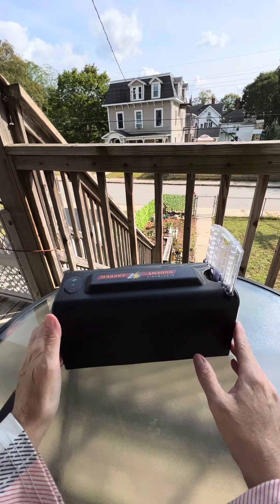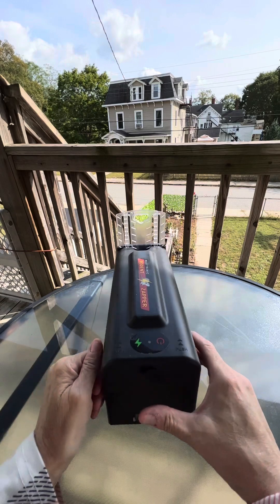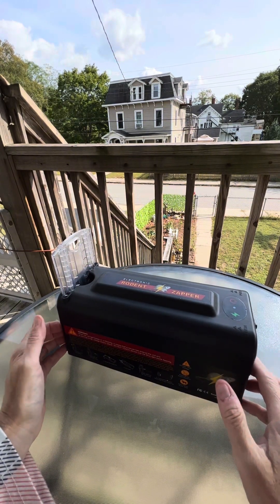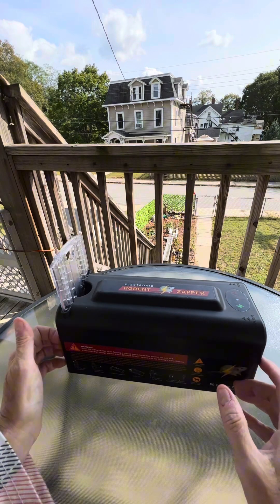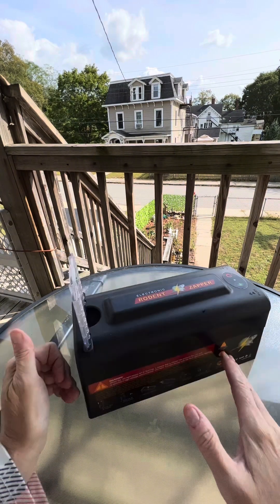Today we'll examine the electric rat trap. This device offers a humane yet efficient means for eliminating rodent infestation in indoor spaces. This electric rat trap from PIMAG stands out in many ways, not least of all because of its humane design that's safe for pets.